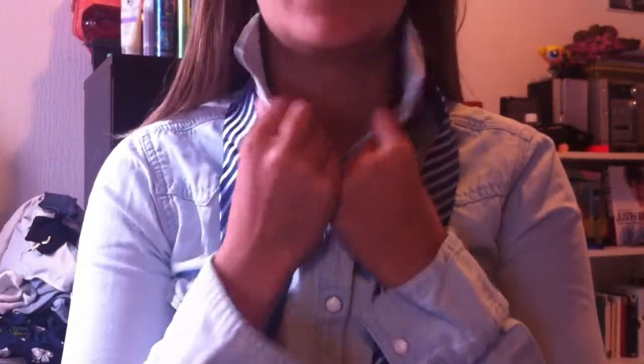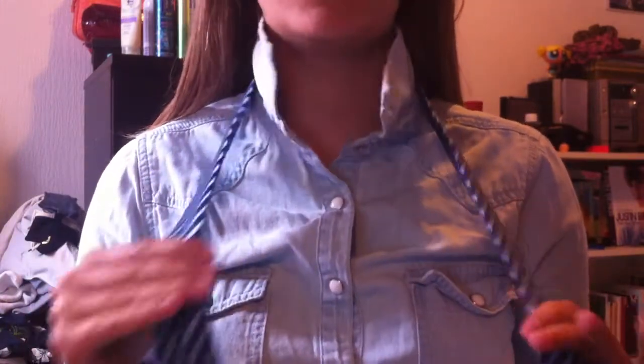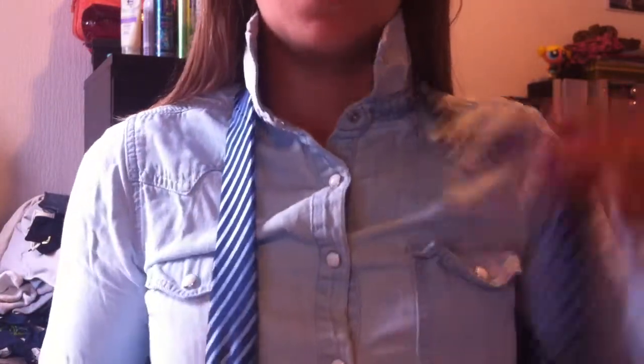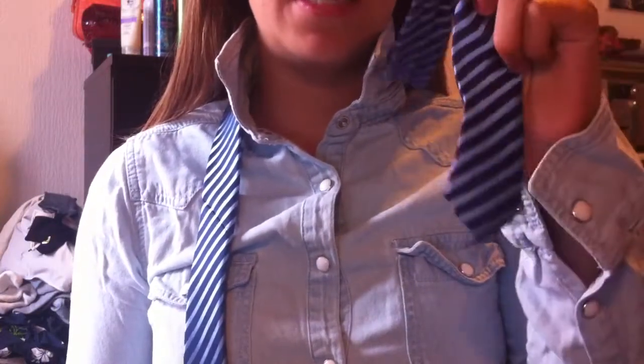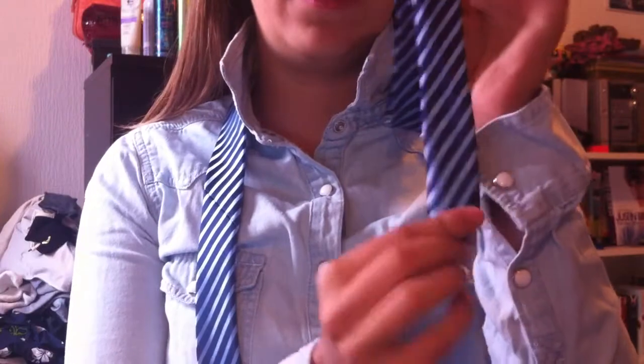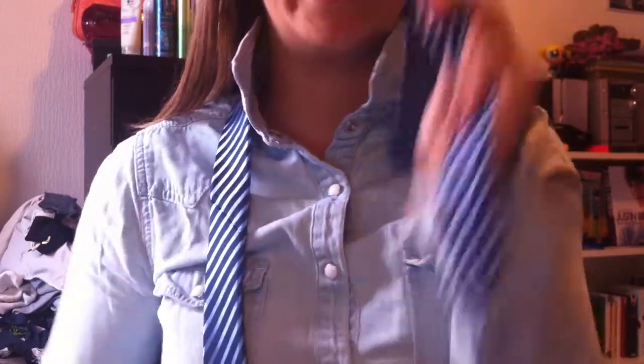Make sure your collar of your shirt is up and let the tie hang on both sides. This will be your shorter side — it will be the tinier piece of your tie.